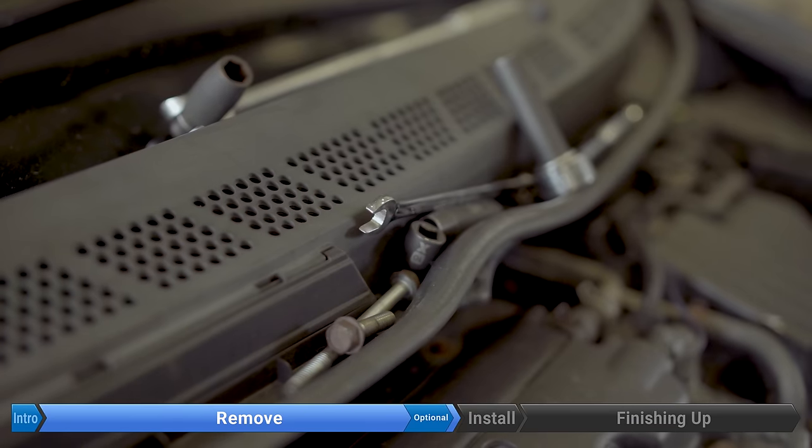There she is — and here's the tensioner. Now let's get that water pump off. There are five 10 millimeter bolts: one, two, three, one down here, and the last one up here. With a drip tray in place, off comes the water pump — maybe wear some safety glasses.